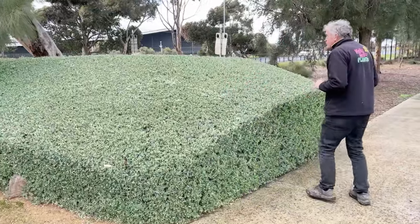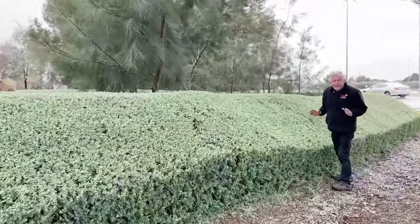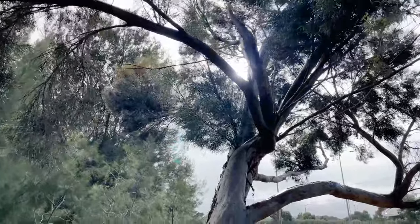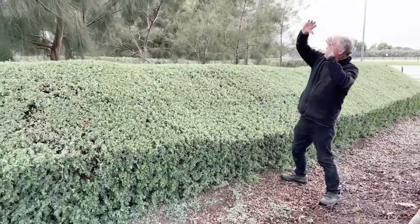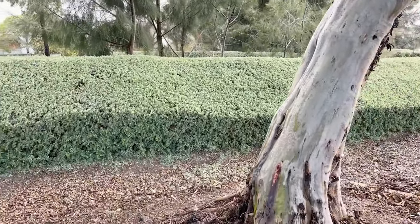Have a look around here under this tree. The Achilles heel of most hedges is when you go under a tree — you'll find that they fail. There'll be big holes or a section missing in the hedge. Right here we've got the gum tree roots going underneath and the gum tree coming over and shading it, but the hedge is beautiful and lush and thick and bushy. It's perfect.